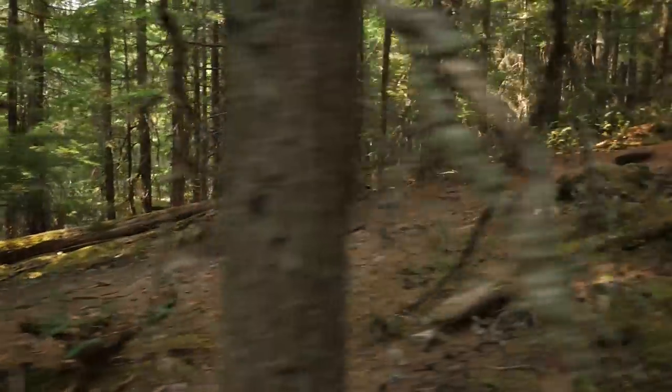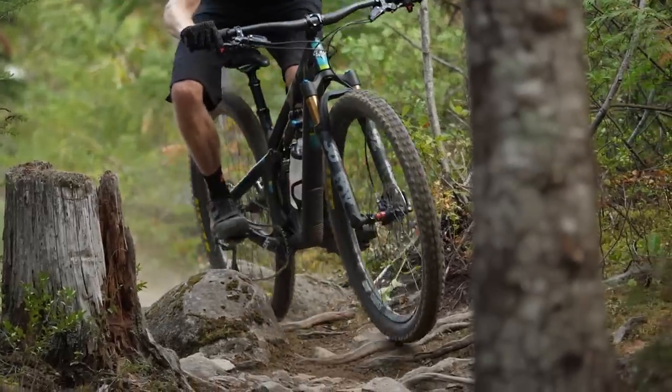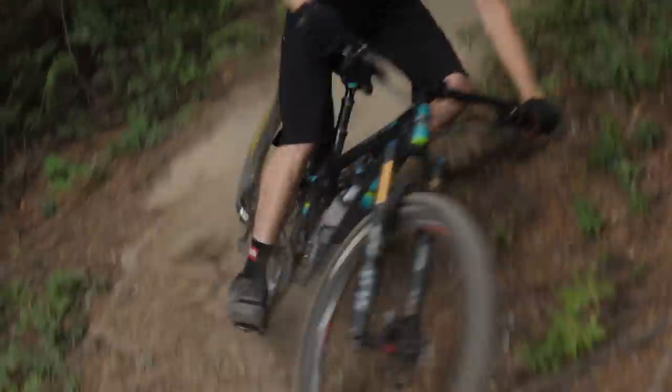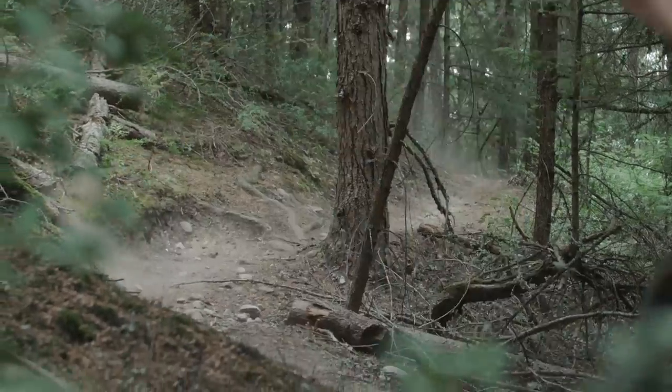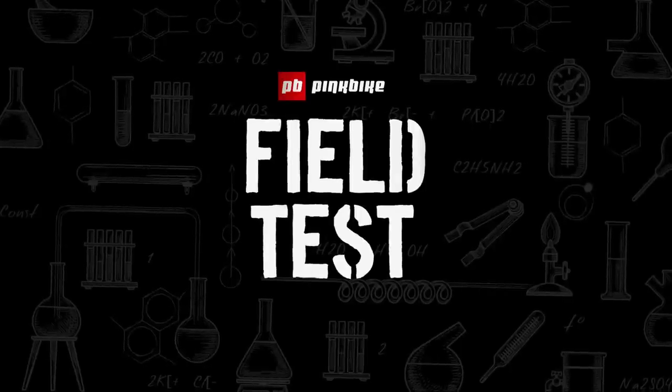Overall, the SB130 is an incredibly well-rounded bike. It has a lot of technology and features that really make it stand out from the crowd. I live on the east coast of North Carolina — it's a lot of climbing, lots of jagged rocks and slippery roots to get down — and it's something I would choose for riding there, the northwest, wherever. If I have one bike I can choose, it would certainly be near the top of my list. There you have it, Yeti SB130. Stay tuned for more videos from Pink Bike's Field Test.